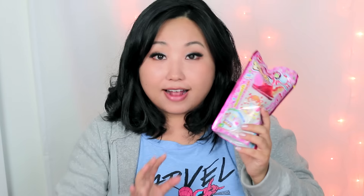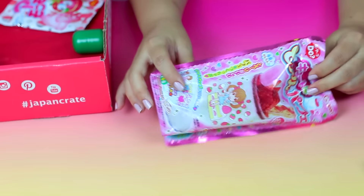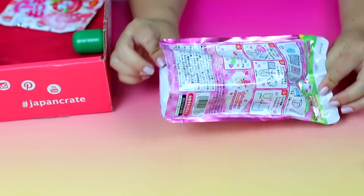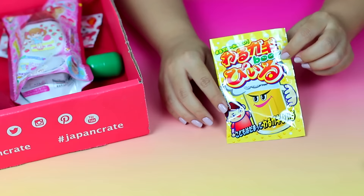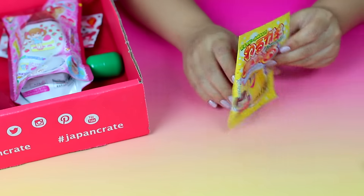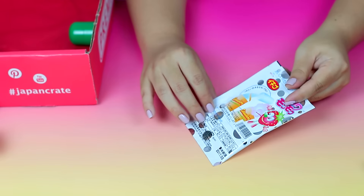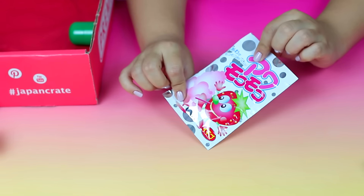The next couple things are actually DIY drinks, which I'm going to make in another video because I need to get milk and some other things. I actually have three different ones — I'll show these in a DIY video since I don't have the supplies with me right now. These are really cute little DIY snacks and drinks that I think you guys would enjoy. This video is getting really really long.